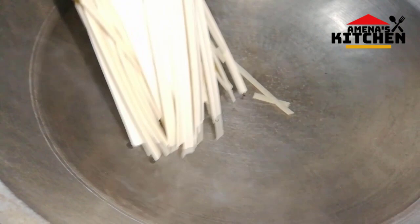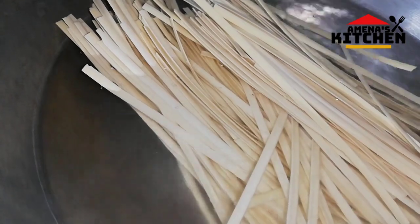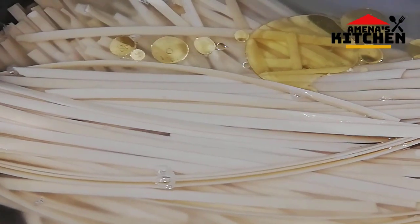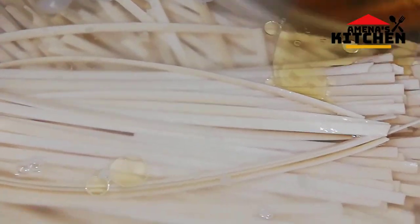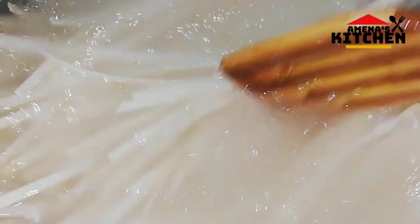We use the chicken. I will give you a little bit of water. Now I will have a little friend of mine. I will give you a little bit of water.